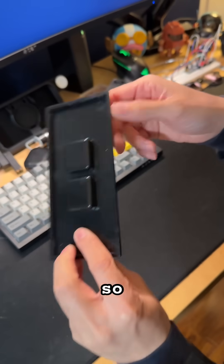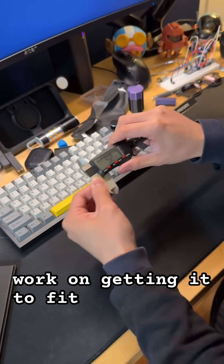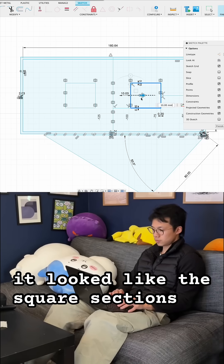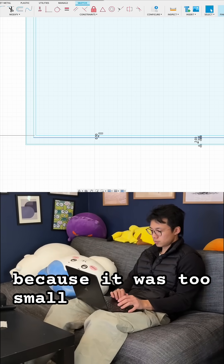Alright, we're back. I'm going to retake my measurements to see if there's any errors, then work on getting it to fit correctly. It looked like the square sections were too close together. I will also increase the offsets of the edges because it was too small.